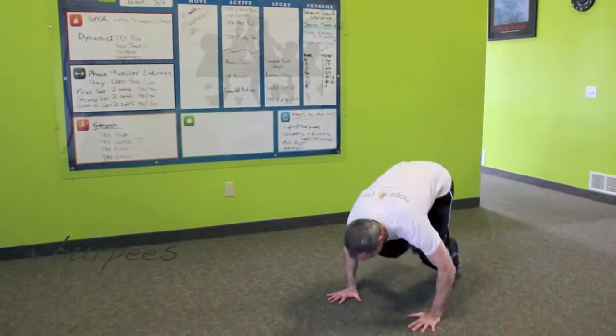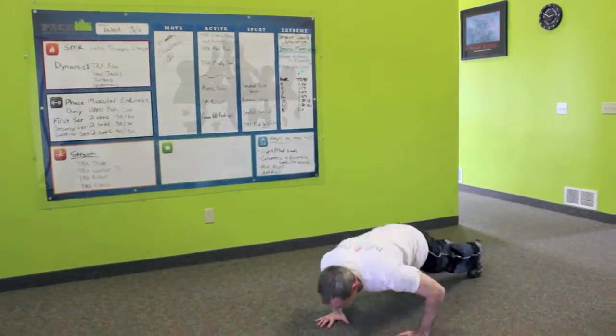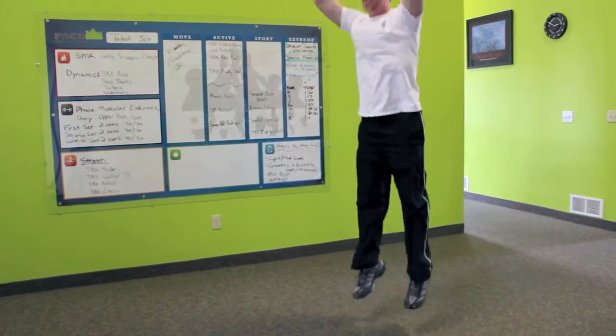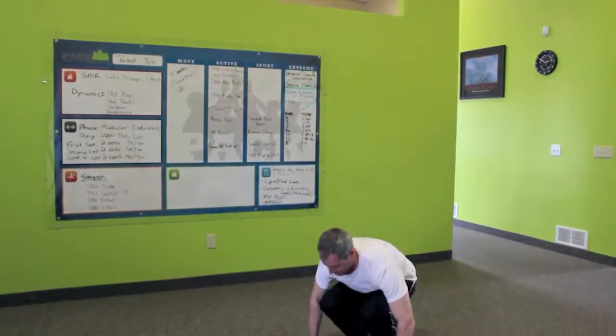Now it's time for some burpees. You'll see Dr. Brad doing a few variations of different levels of burpees, so choose one that's comfortable for you. To get started, plant your hands, jump your legs back, do a push-up, and then repeat.